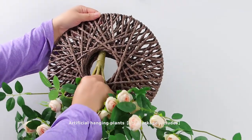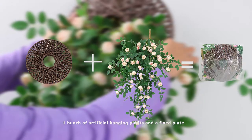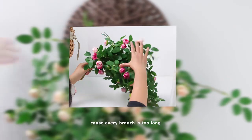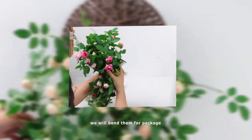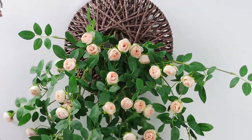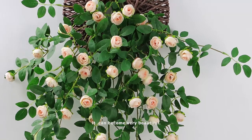Artificial hanging plants. The package includes one bunch of artificial hanging plants and a fixed plate. Because every branch is too long, we will bend them for packaging. When you receive the product, please straighten it — it can become very beautiful.